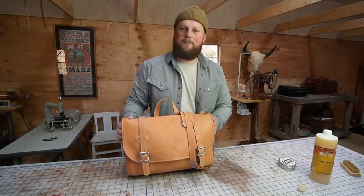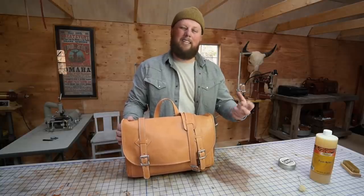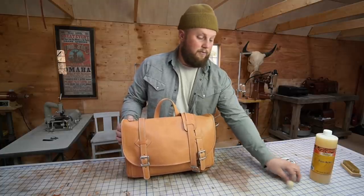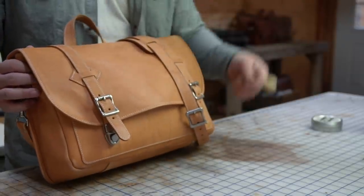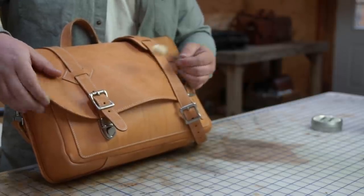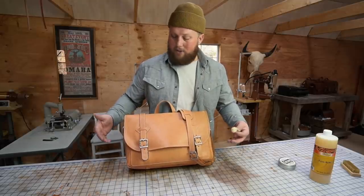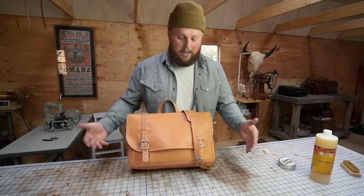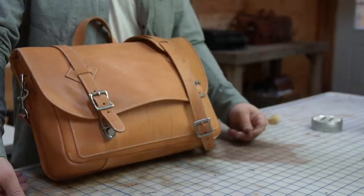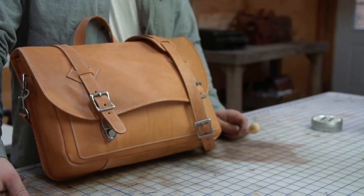I just warmed up a little pot of neatsfoot oil. It always helps to have the oil just a little bit warm — it helps it permeate the leather a little bit better, not boiling of course, just warm. I'm going to use a wool dauber to apply it, and I'm going to go pretty light because this leather is only four to five ounces at its thinnest point. If I were to just immerse it in oil like I have with other projects, it would drink up way too much and bleed oil for the rest of its life. So I think we're much better off just applying a light coat and then maybe doing another one if it needs it.